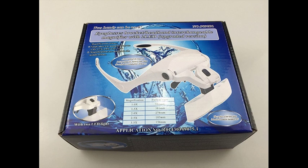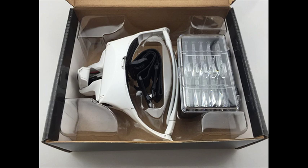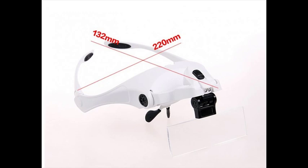Lead Light Head Magnifier features replaceable, interconvertible lenses with different magnifications marked in the middle. The lead light can be rotated about 60 degrees and the light source box with battery compartment is detachable. An adjustable headband ensures more comfortable and tight head wearing. The light source box can also be used separately as a lighting source after being dismantled.